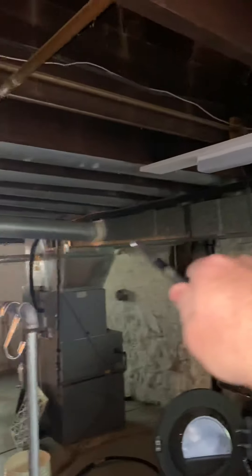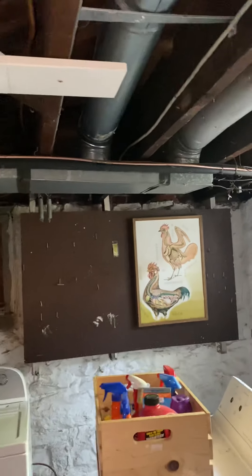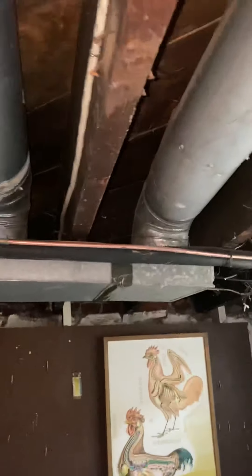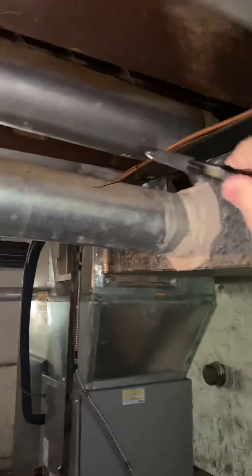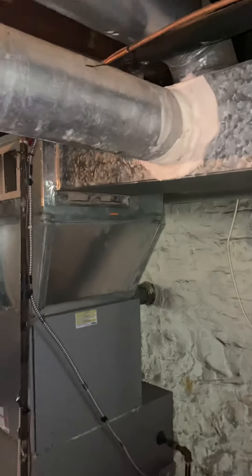We are looking to replace this entire trunk line right here. Right now it's an 8x14, which is about half the CFM we need. It's on a three-ton system. There are seven supply runs coming out the top — one, two, three, four, five, six, seven — and then there's one coming out the side.